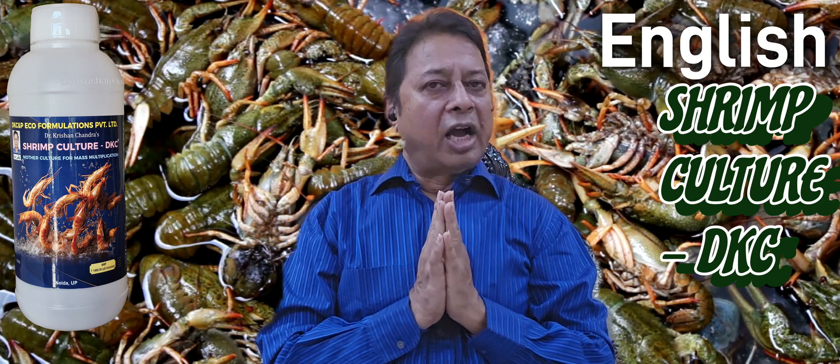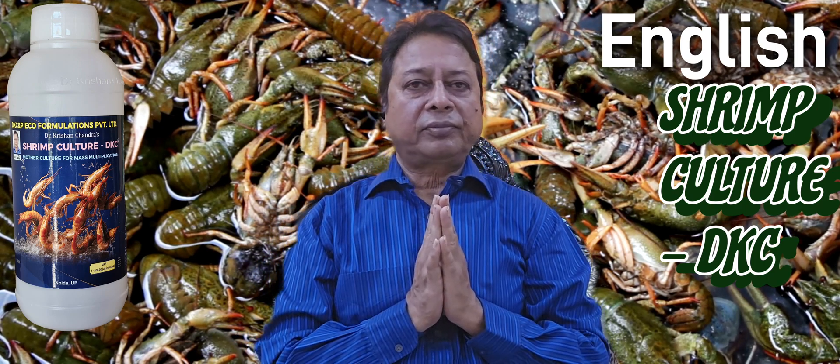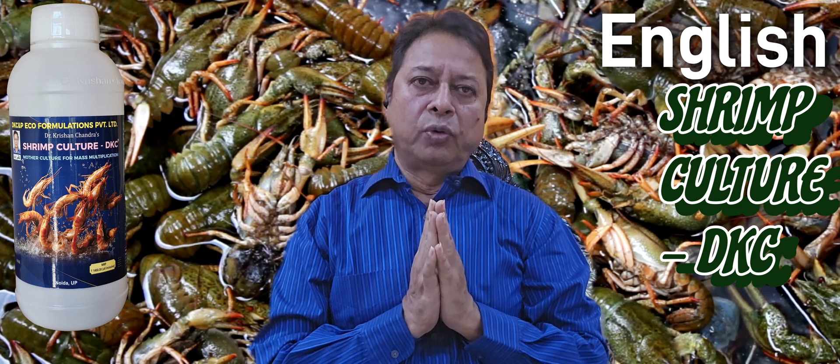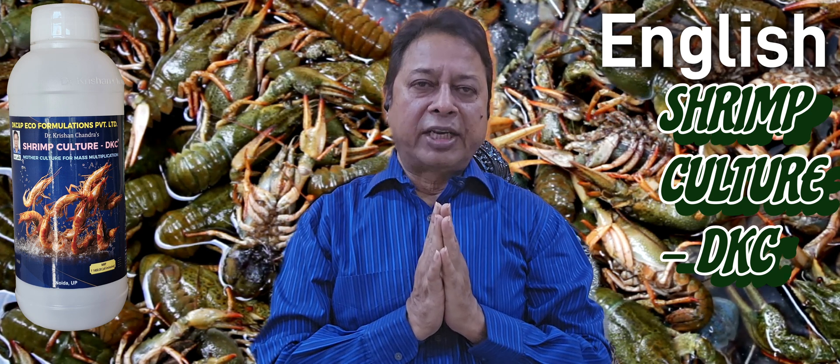My dear farmers, I am Dr. Krishan Chandra. Today I want to discuss with you about my new concept or new product.